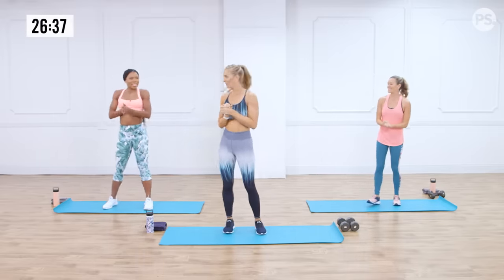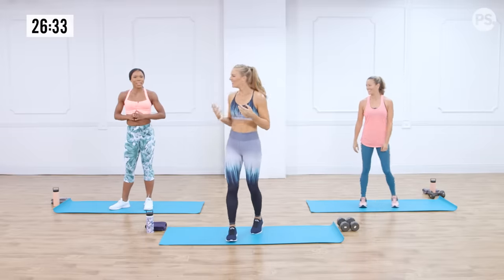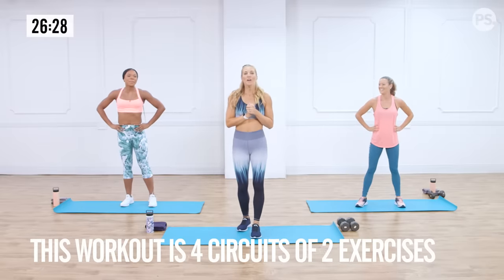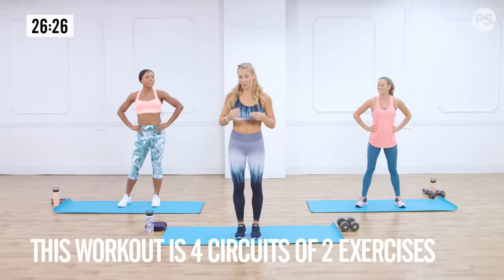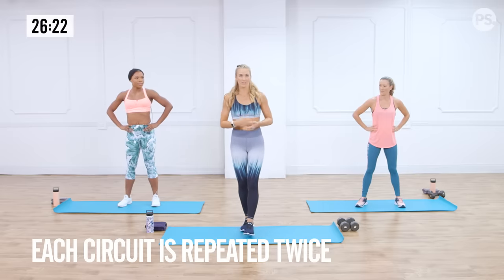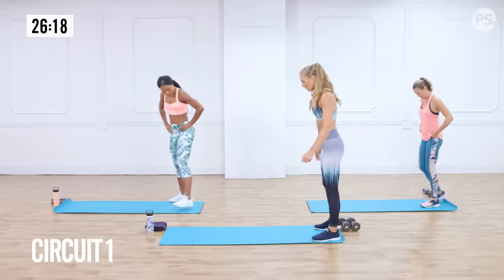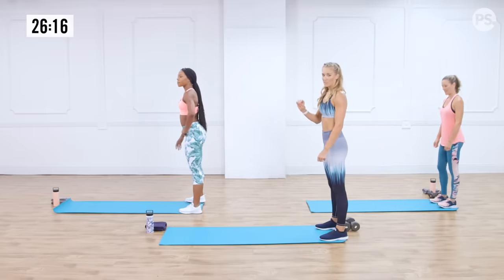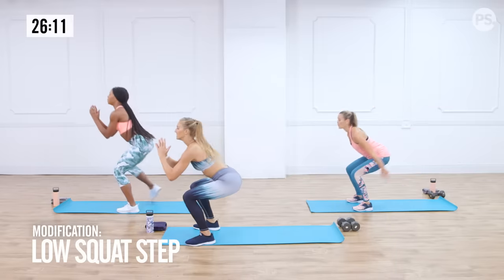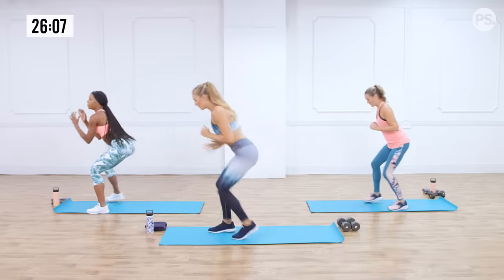Are you guys ready to work out? Ready to do the actual workout? All right, circuit one! The circuits work like this: you're going to do two rounds of each — a minute on for two exercises. The first exercise: step to the back of your mat and do a double squat jump to four cross-body punches. So that's double squat, squat, stay low, punch, punch, punch, punch, backpedal back.